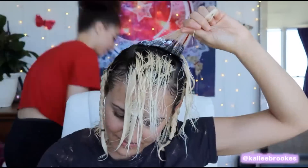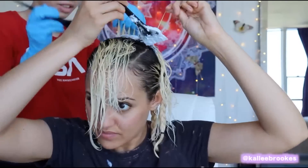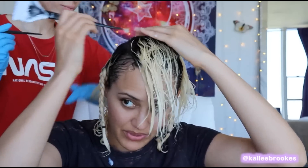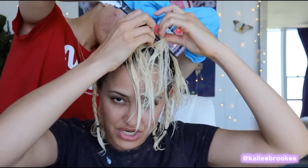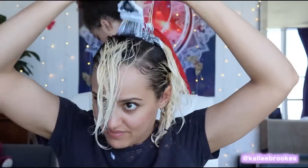Doing the hair first before you do the scalp is what gives your hair the opportunity to get as white as you'd like it to be, because the bleach starts to burn your scalp at a certain point and then you have to rinse it and your hair isn't the color you were trying to achieve.